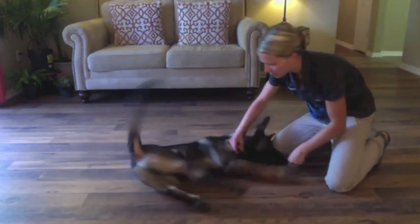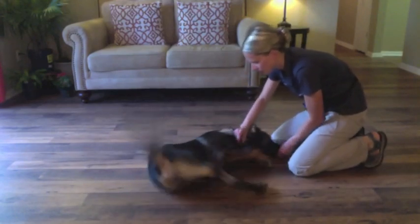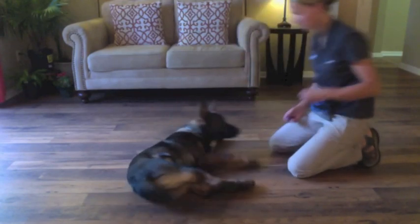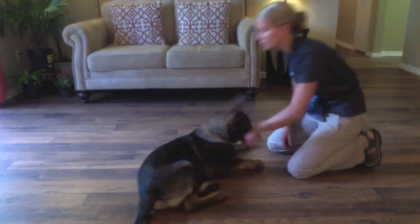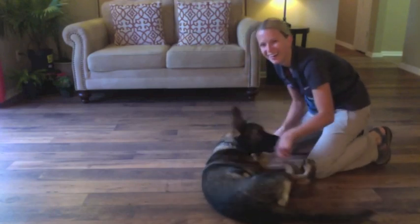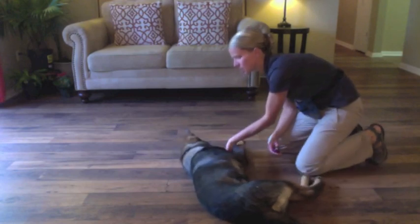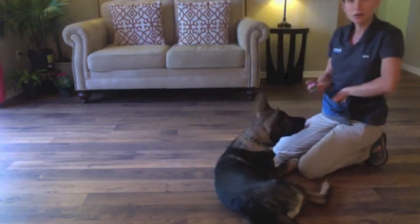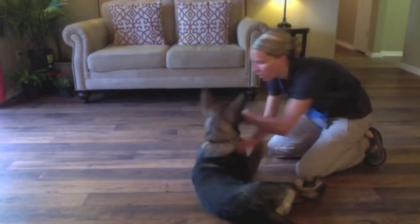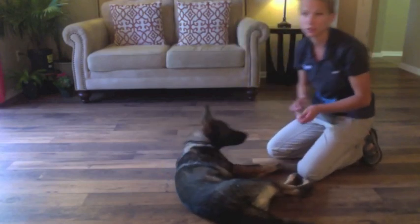I'm going to roll him on his side again. If he wants to get up, he's probably going to try to roll over, but I don't want that. Just be patient with him. As soon as he holds still for a split second, I'll click and treat. If your dog is not comfortable laying on his side, you need to practice when he's calm, just having him lay there and petting him. If your dog isn't comfortable in this final position, you're not going to get him to do the bang.